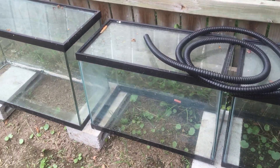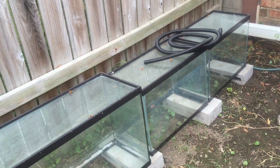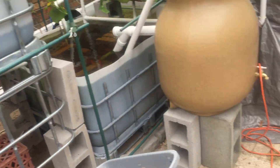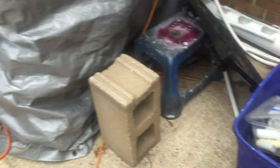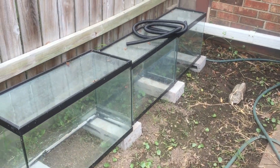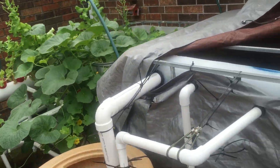I also have some tanks here that I've flipped up. I'm going to put some black hose around through here so during the winter I can have a solar heater to help warm things up. I've got the pump over here and I'll put it all together and pump it during the day only on nice days to help keep the water warm.